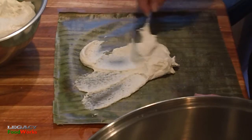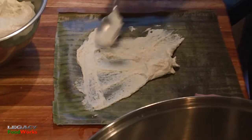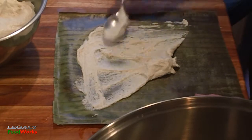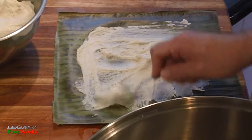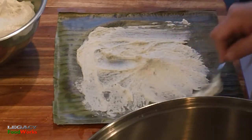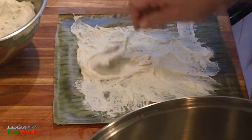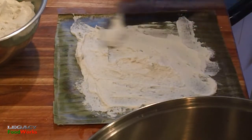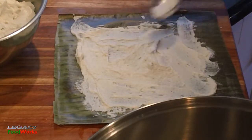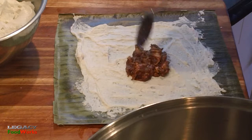Now we're ready to build the tamales. You want to spread the masa all over the leaf — this is what makes homemade tamales special. All this little masa will absorb the flavor of the banana leaf. Build up the middle a little bit, make it fatter.